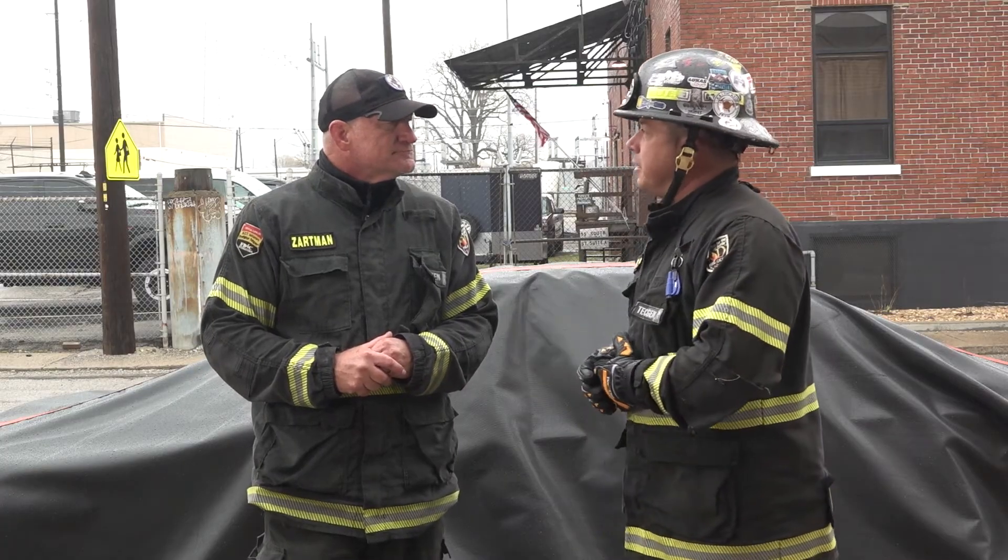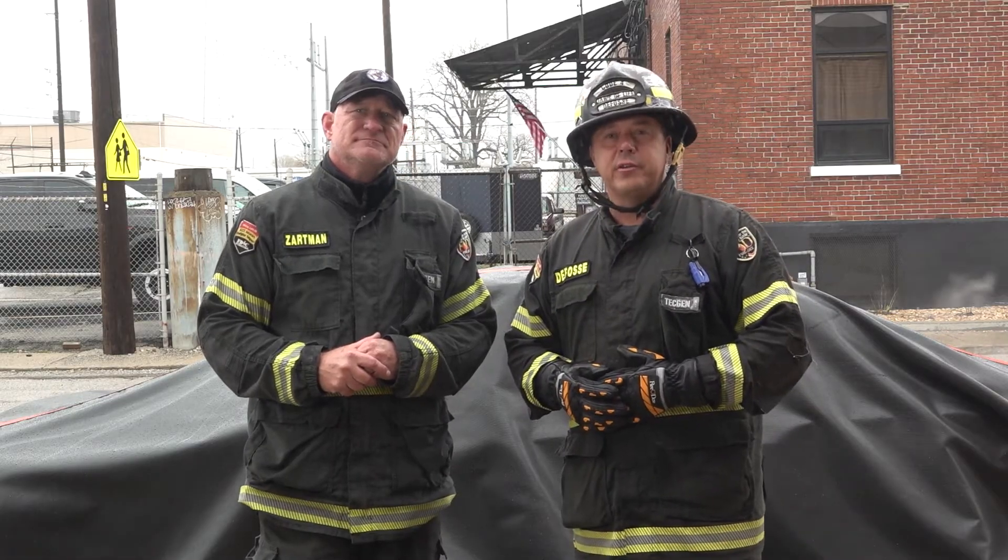As always, Dalen, thank you very much, and thank you for watching Fire Engineering Training Minutes.